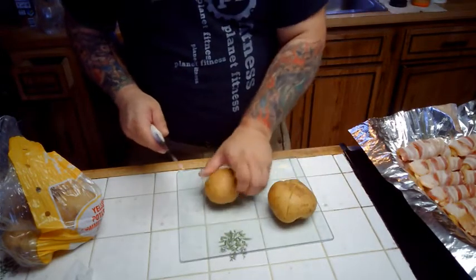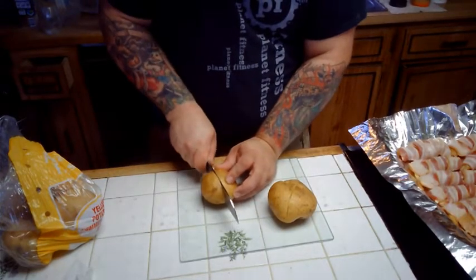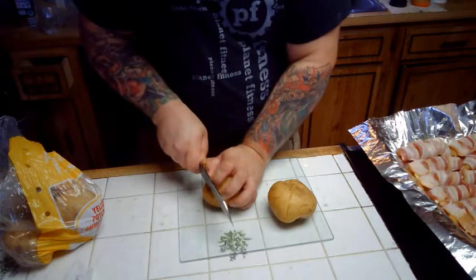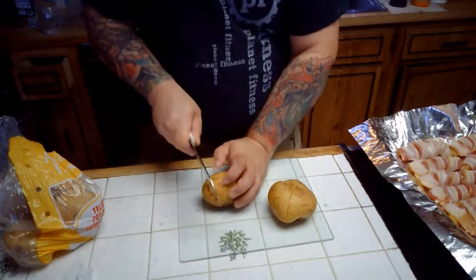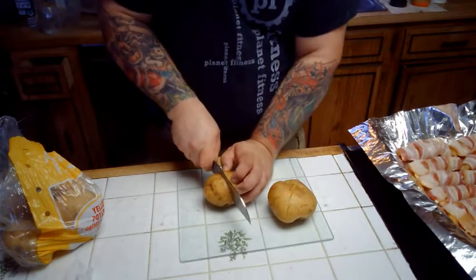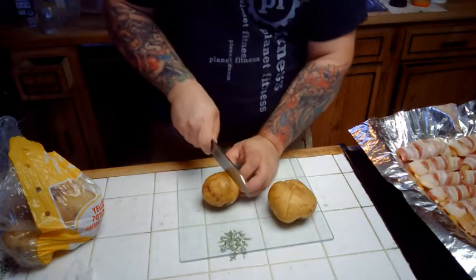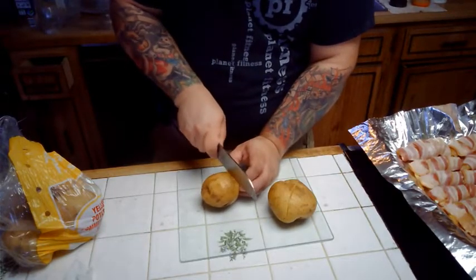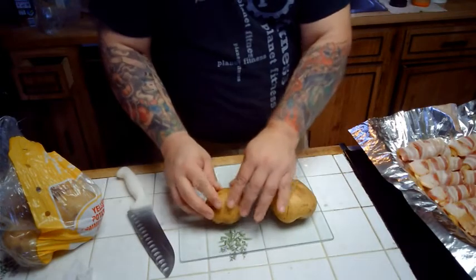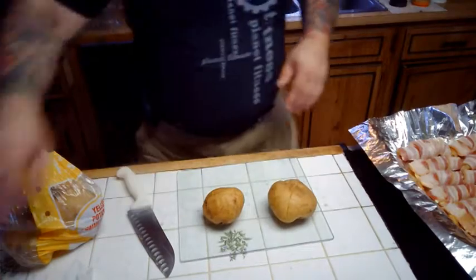There's one on there that's a little close — there we go. Now, if you've ever done what I think is called Hasselback Potatoes, you're going to think this looks kind of familiar, and it is — it's a similar concept. There we go, my potatoes are ready.